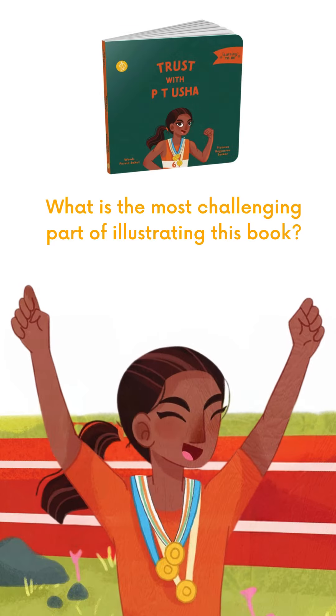Hi everyone, I'm Rajasri Chalkar and I'm the illustrator of Trust with PT Urshah, and today I'll be answering some of the questions that have been sent to me. I think the most challenging part of illustrating this book was getting the essence and character of PT Urshah into a 2D illustration character for children.